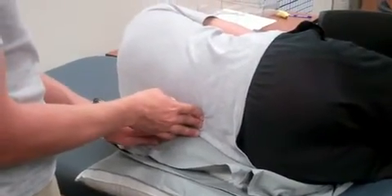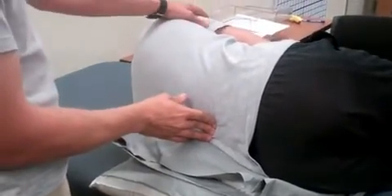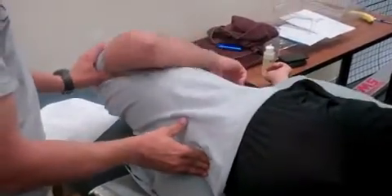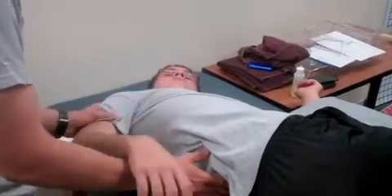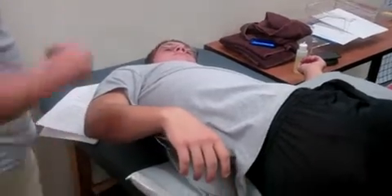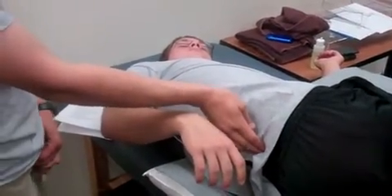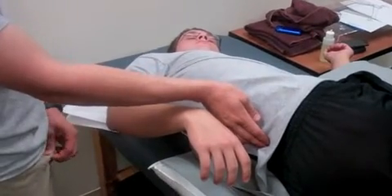That's good right there. Then I'm going to have him just relax his lower body and have the upper body just roll over to about that point right there. That should be a comfortable place where he can get some opening up of the spinal column and reduction of pain on the spinal cord.